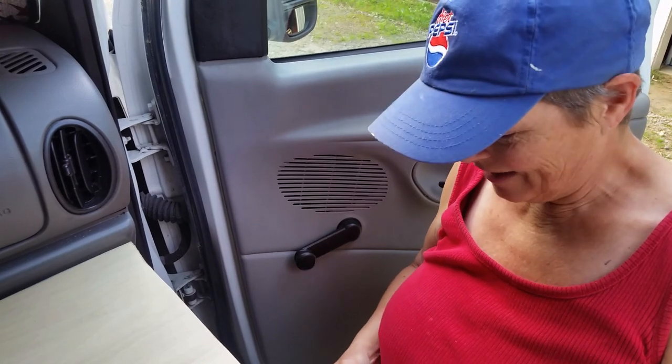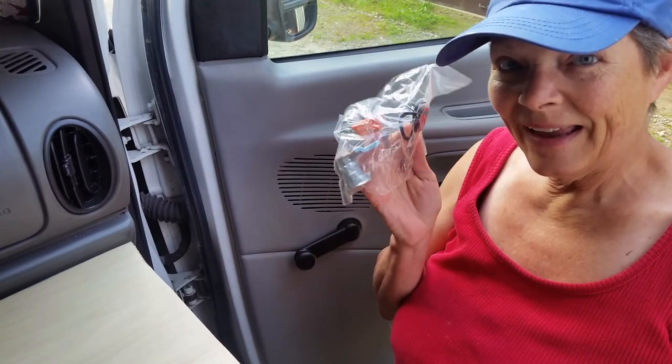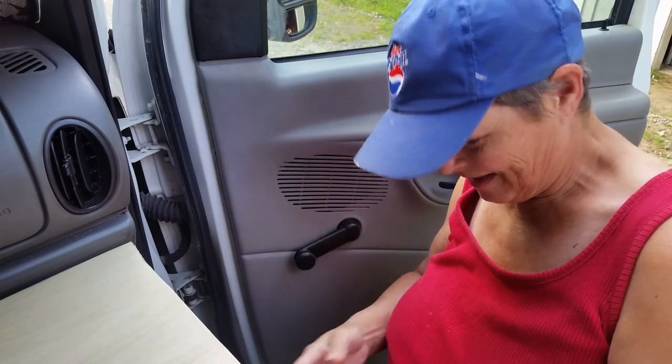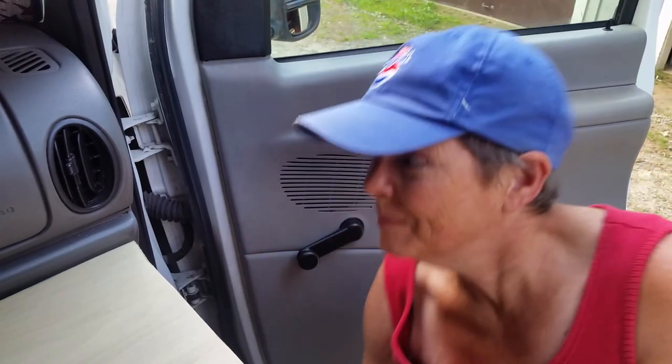Good morning, it's Saturday July 11th. I'm about to attempt to replace the lock cylinders. I have no idea what I'm doing here.